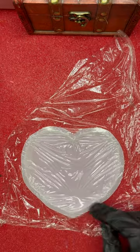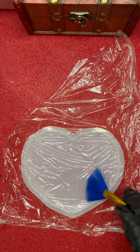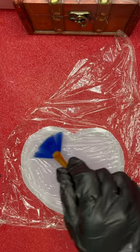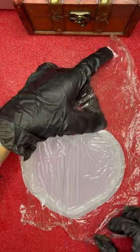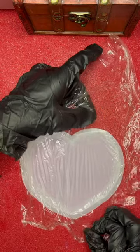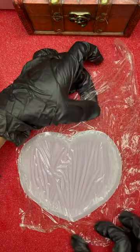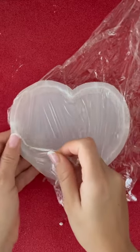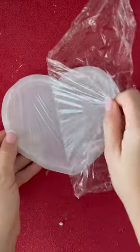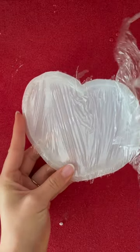Just be careful not to fill up your mold too much. Just stretch it a little bit, and now we are going to remove the plastic foil. It came off very easy.